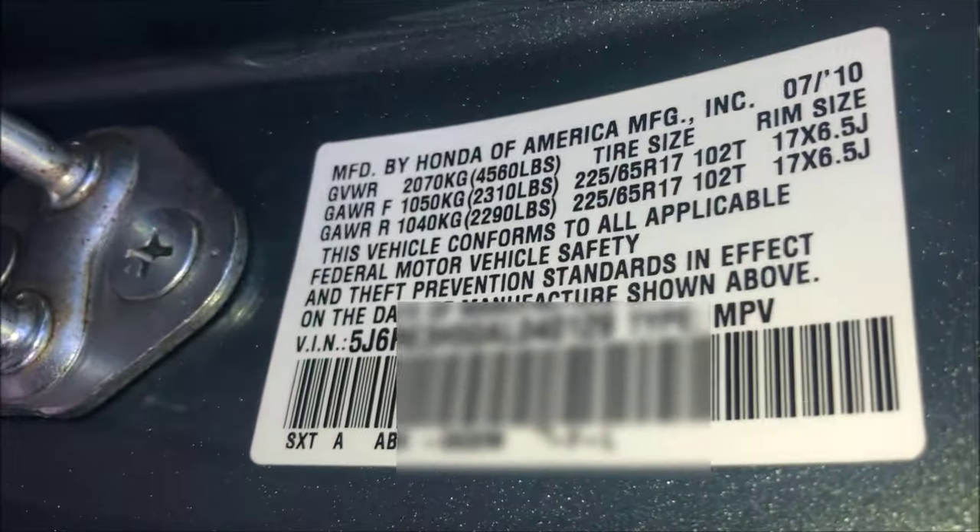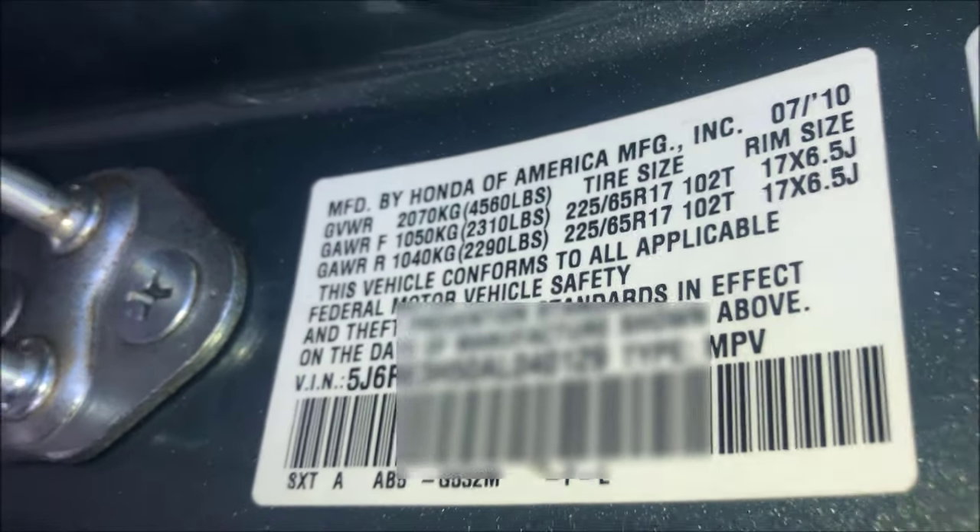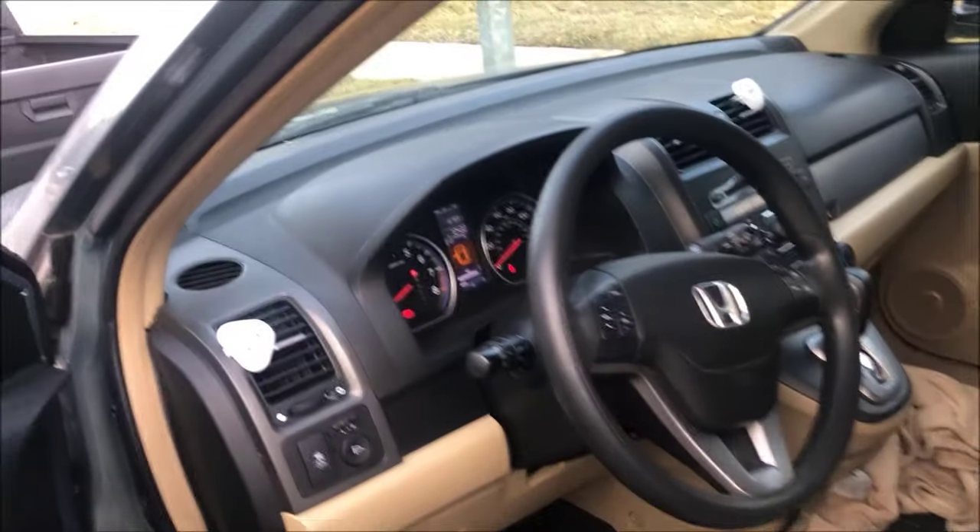On this car — it's a 2010 — the VIN number is on the side of the door. You look right there to the side and you can get the VIN number right there. Once you've got that information, go to your computer.